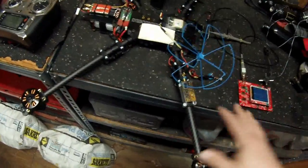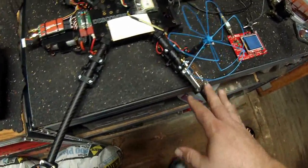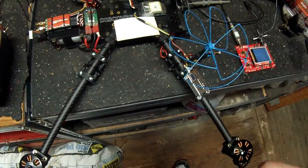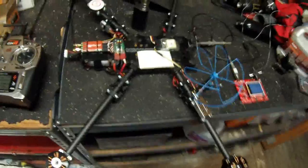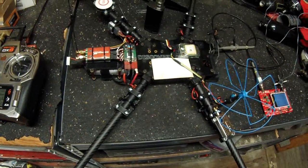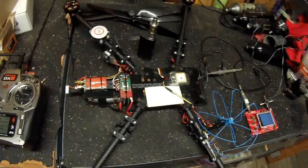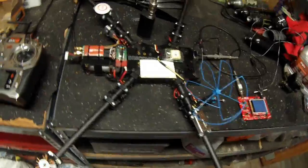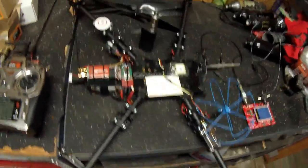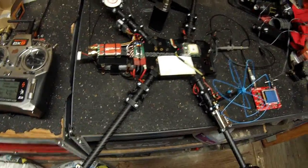I also switched from the 5.8GHz video to what most people call 1.2 or 1.3 video - 1.2GHz, 1258 or 1280MHz. Got a lot of noise, a bunch of horizontal lines on the video, real bad. It's fine when you're sitting on the ground, but when you power the motors it's terrible - it's unflyable when you give any kind of real power input.